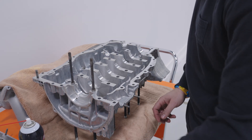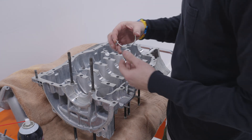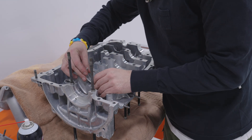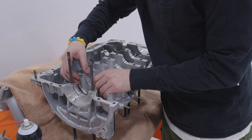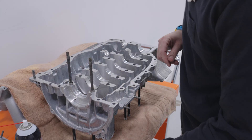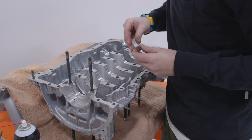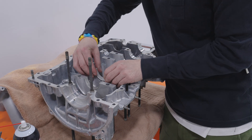This top section of the case doesn't have any oiling holes — that's only in the bottom part of the case — so all you're going to have to do here is line up the tangs and pop them in. Everything has been measured twice and cleaned thoroughly, so I should have no trouble putting this back together.